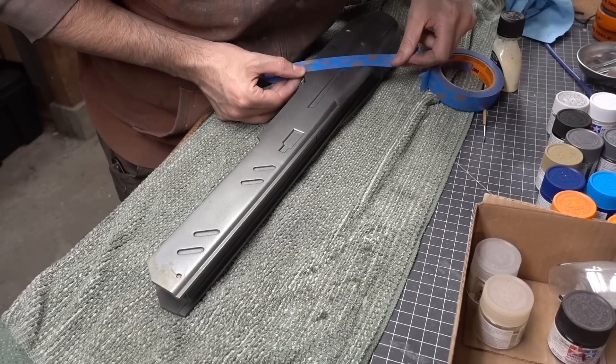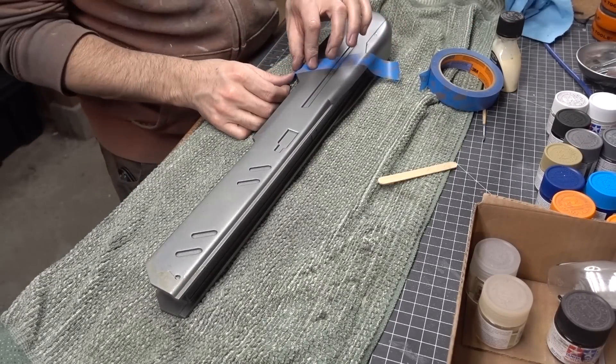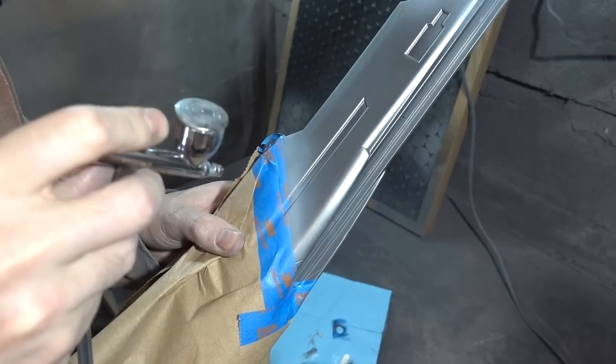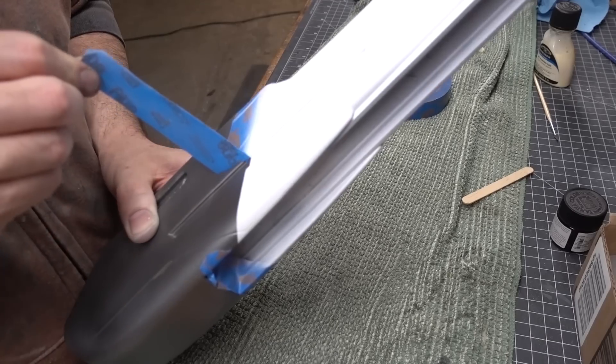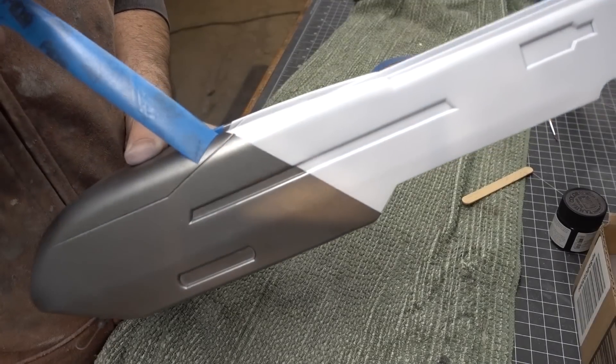Next I started using masking tape to cordon off the other areas of color. The top part of the gun was masked off and then I painted it white with my airbrush. It took a couple of passes to make sure the white paint covered the metallic paint below it. Once that was all dry, I could peel away the masking tape, showing a nice divide between the metal and white colors.